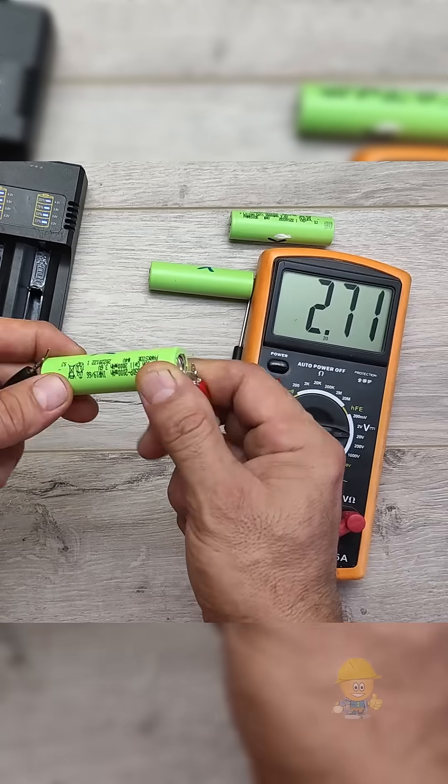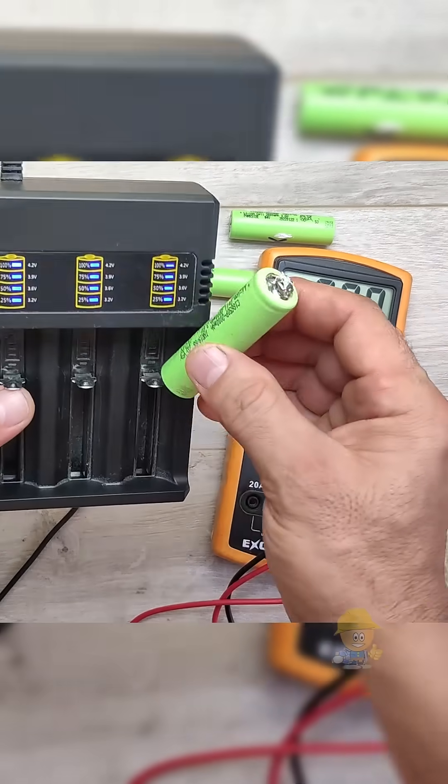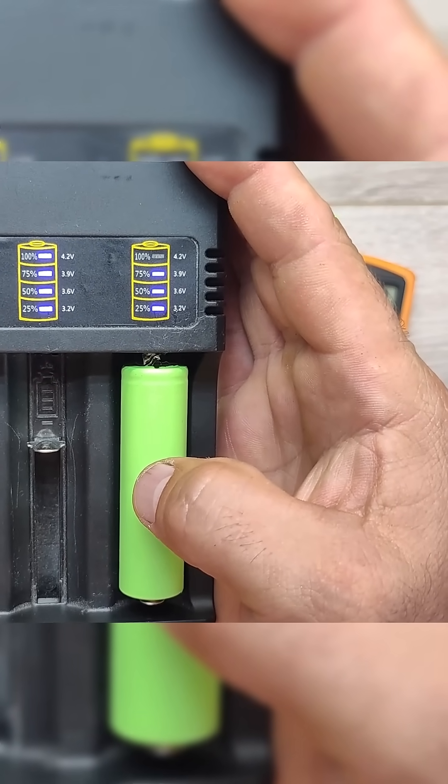After pressing it, it can be seen that the voltage at the terminals has already increased compared to the first measurement. The charging device recognizes it and starts charging.